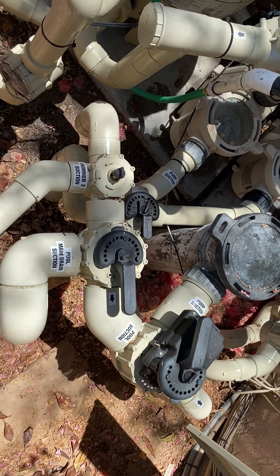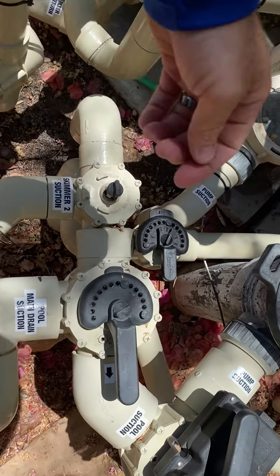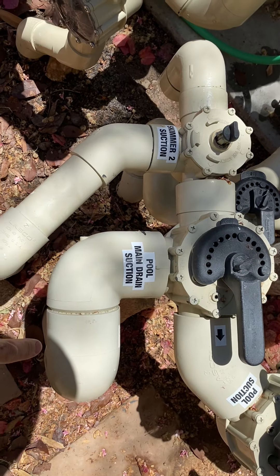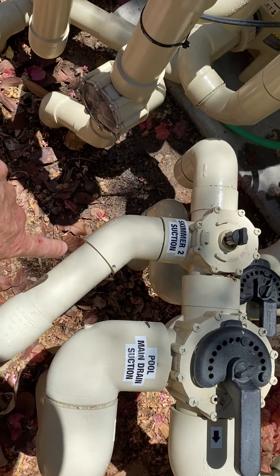For normal circulation, this is how these valves should be set. This valve here should never be moved — just leave it right here. All the water is going to be pulling from the main drain. This skimmer is going to be shut off.